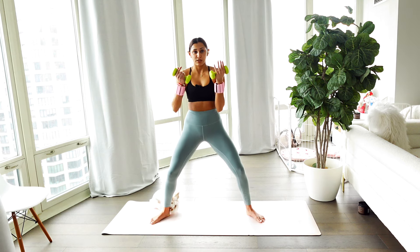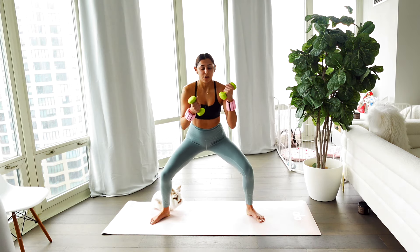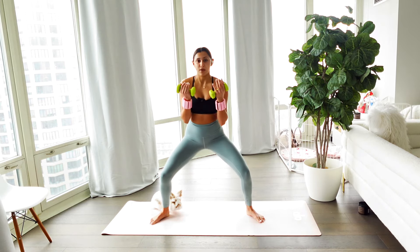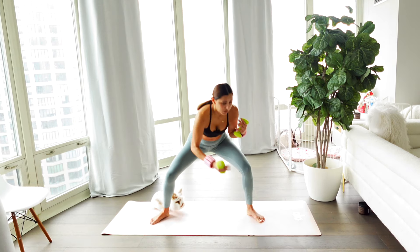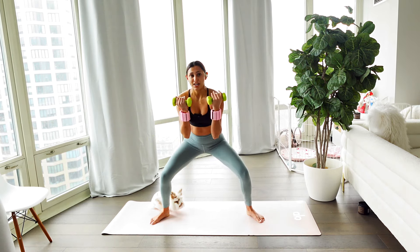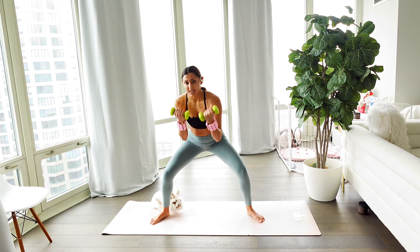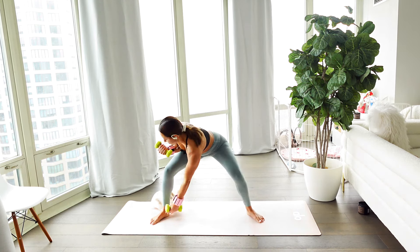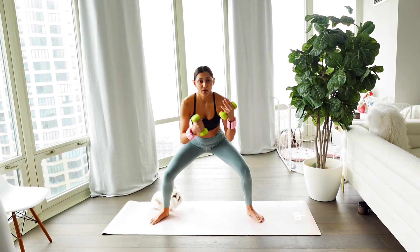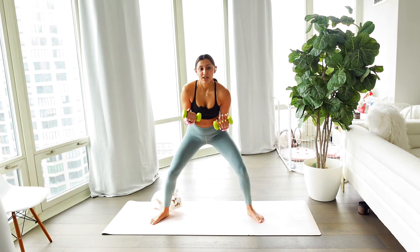Meeting me back in the center, you're going to use those obliques now. Rotate it over, take it center, take it low. Take the other side to the left, center, right, center. We're really rotating our obliques here. Let that heart rate come up a little bit — get that burn. Twist a little bit more. In five, four, three, two, and one. So good.